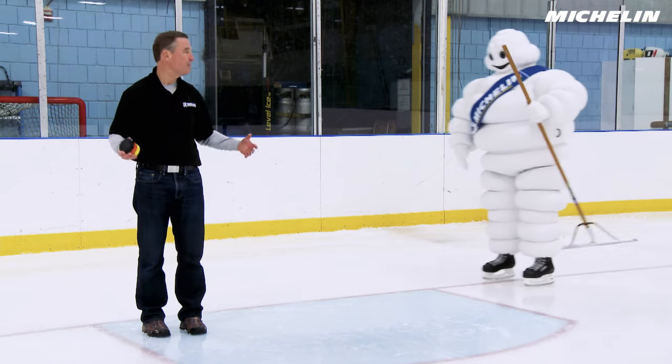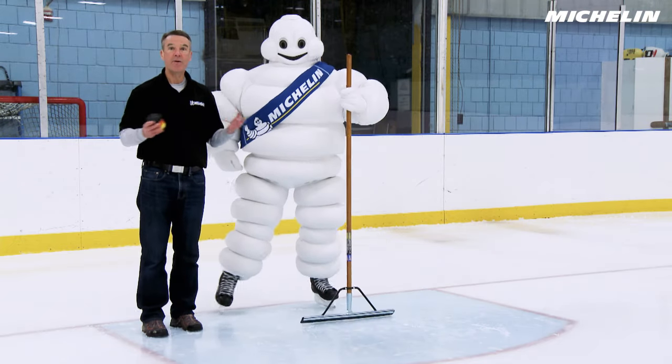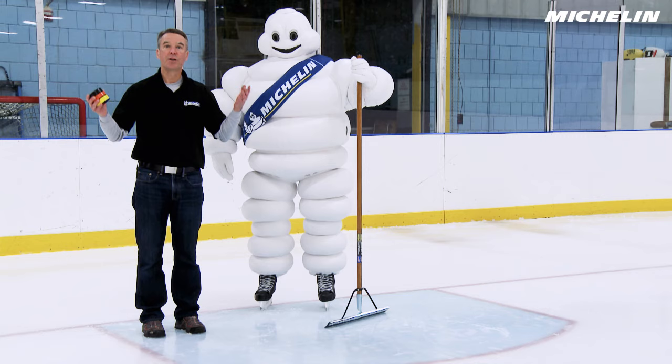I'm Tom from Michelin with my friend the Michelin Man. Today we're going to learn about what gives a tire good traction.